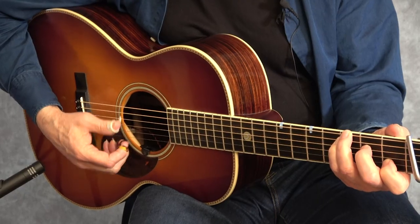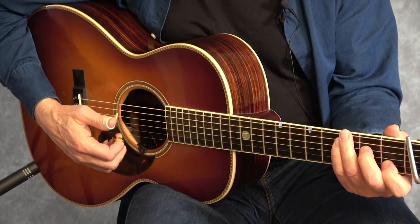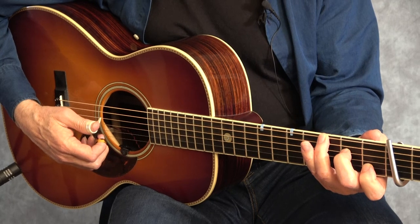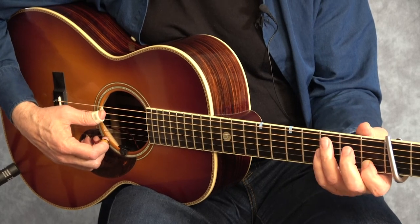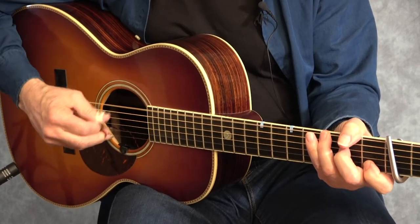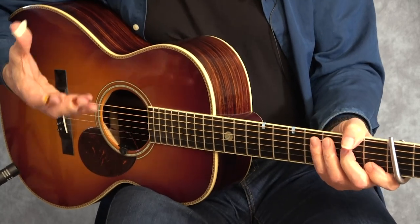Now let's see where we are with the melody and picking out this Carter Family style melody. We have to use our ear a little bit and see where the melody falls within the key of C. The actual start of the tune is on this G note, which is the fifth in the key of C. Then you go to the open A, which really starts the measure.